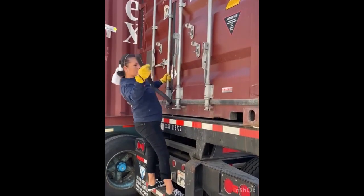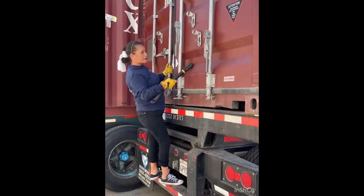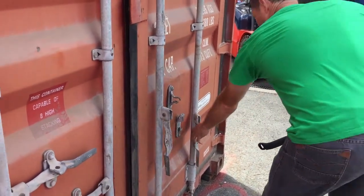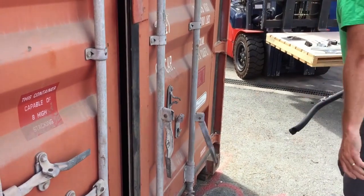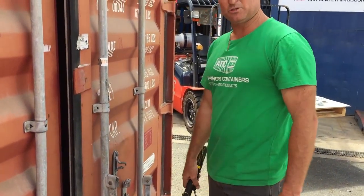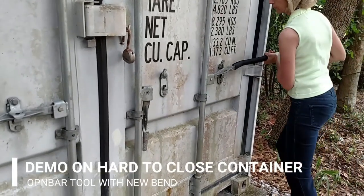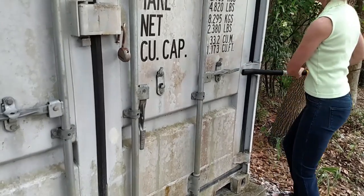I only used one side and I opened both. Just lean on it — it gives you great leverage rather than using your own shoulders and back.